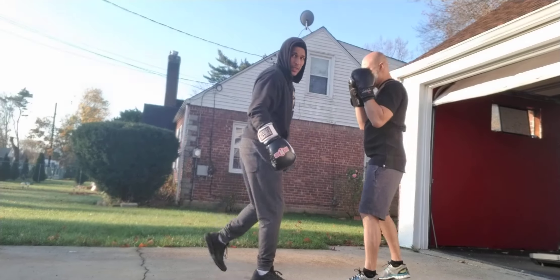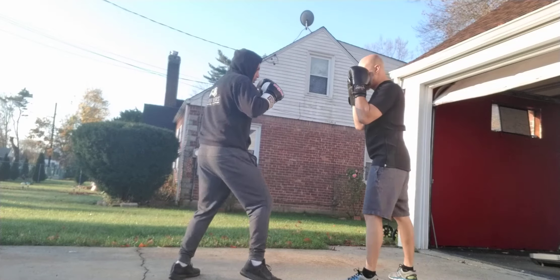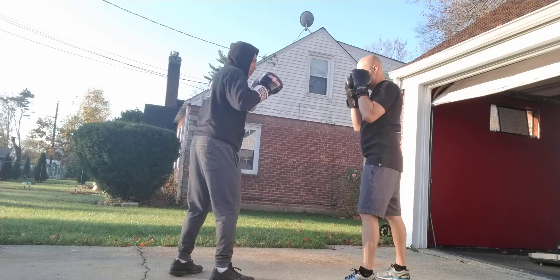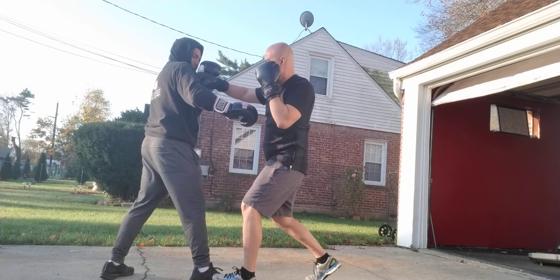You want to step with it, and as your foot lands the punch comes out. So I throw my jab, I step on my cross — it's going to land. Let me see you do it. Throw the jab, step with the cross — it's going to land.